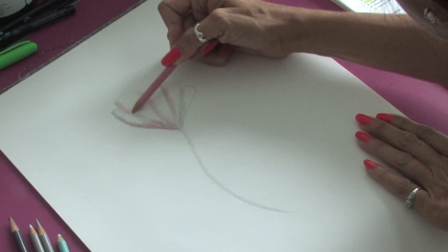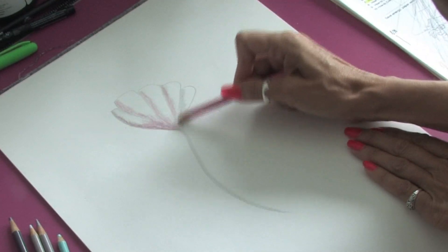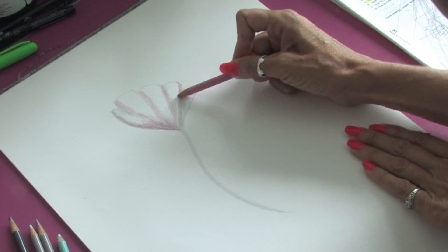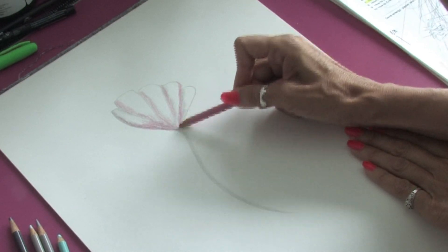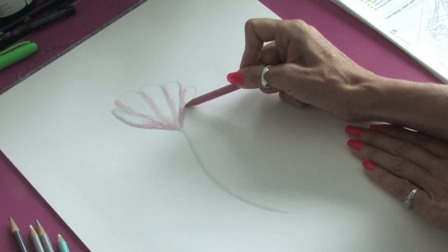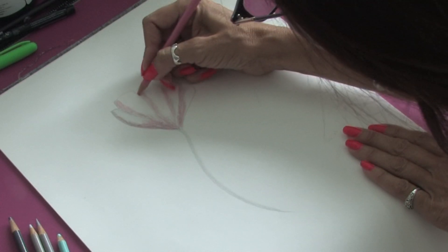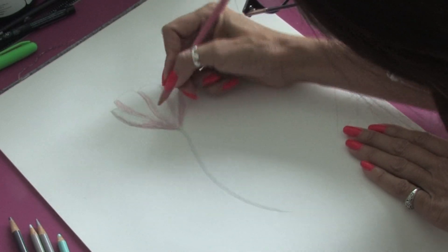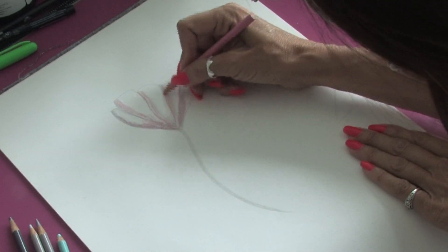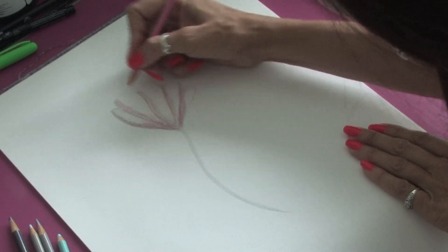We're going to just add a little bit more up in this area here. You can see how you get those nice variations of light and dark just by laying that foundation of gray. We can go ahead and add a little bit more detail with a fine line so that it really makes our flower pop off the page.